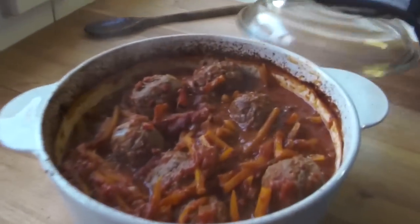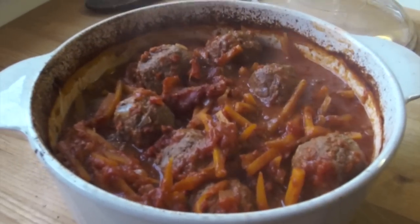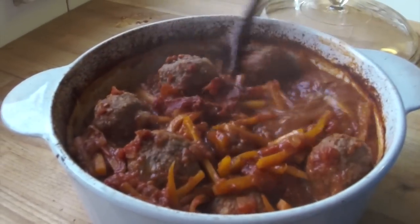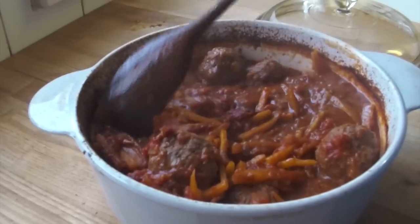And here's the finished article — voilà! It's beautiful: meatballs and a lovely little sauce with the carrots, makes it nice and sweet. Beautiful, big enough for all your friends. Cook a bit of pasta as well — goes perfect with it, a nice bit of pasta, spin it in like a mama used to make. Hope you enjoy it, see you next week, bye!